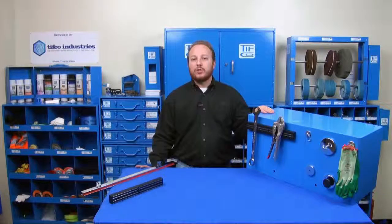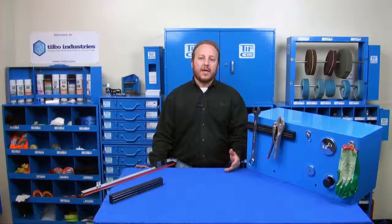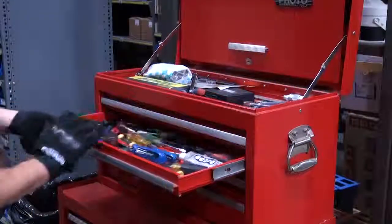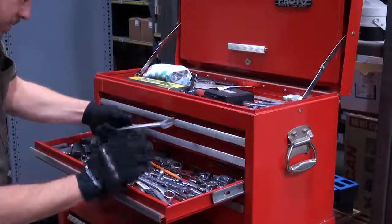As a TIFFCO customer, you probably already have bins and trays in your shop to hold your maintenance and repair items, but where are the tools kept? Sure, you may have toolboxes, belts, bags, drawers, and maybe chests, but where do you put the tools you are always using?